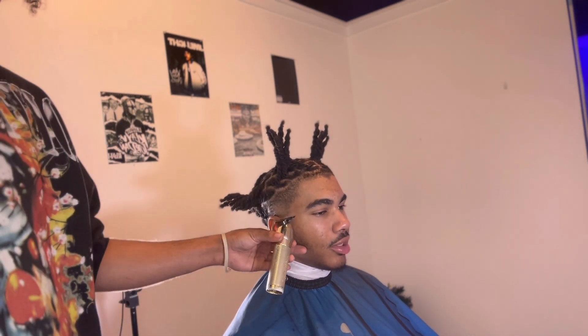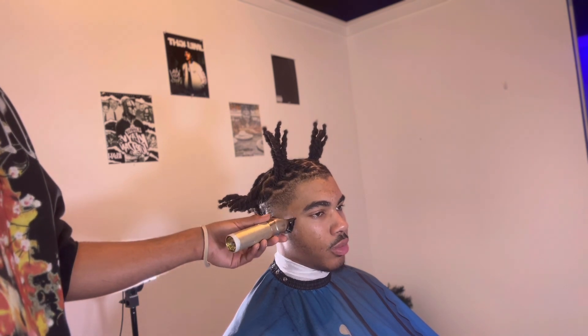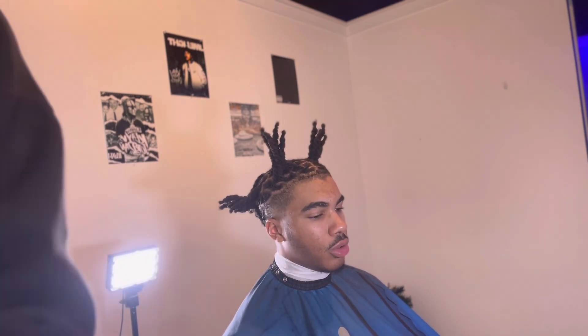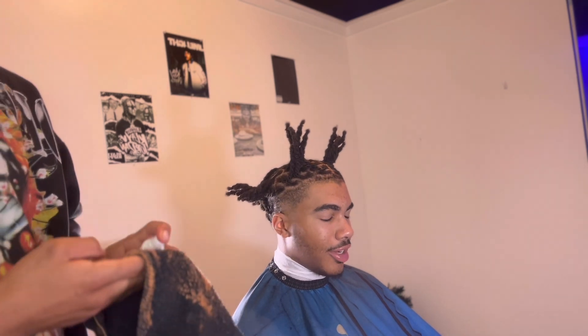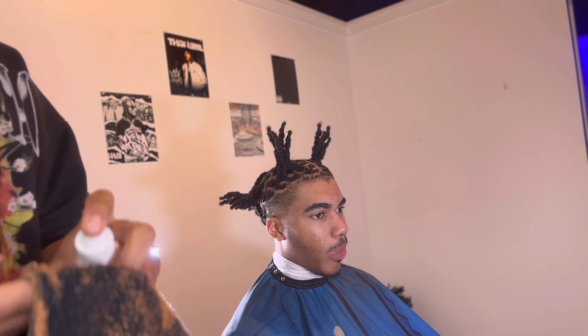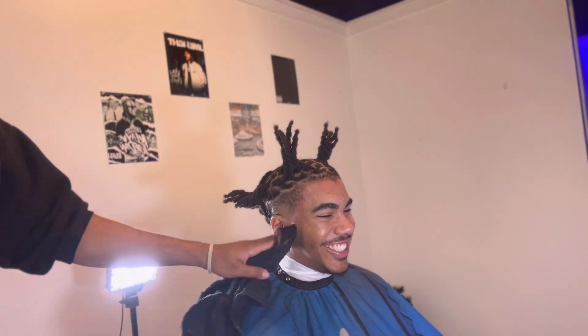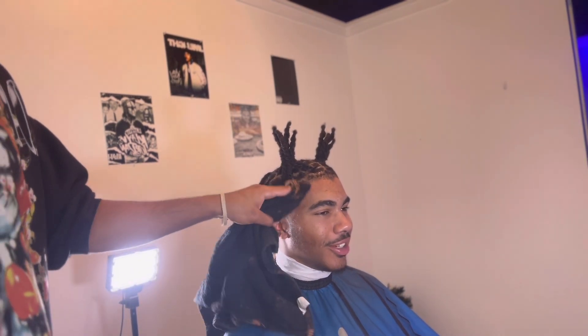Finished the back side, now we just clean it up. You want to line up the little beard, so that's why I be fading the beard into the fade. Line that little beard up. I put my alcohol and spritz on the towel — it's just gonna lay everything down. I put it on his face, lay the beard down, lining it down. It's gonna give it that ash look versus natural.